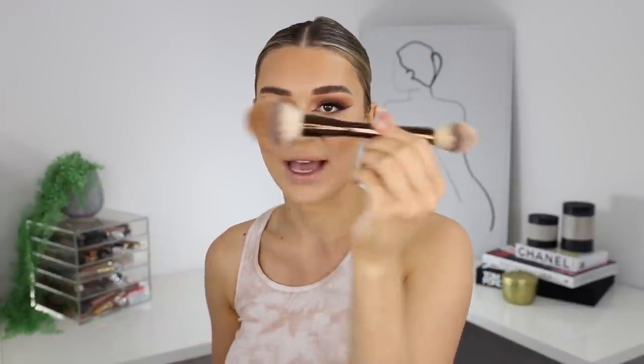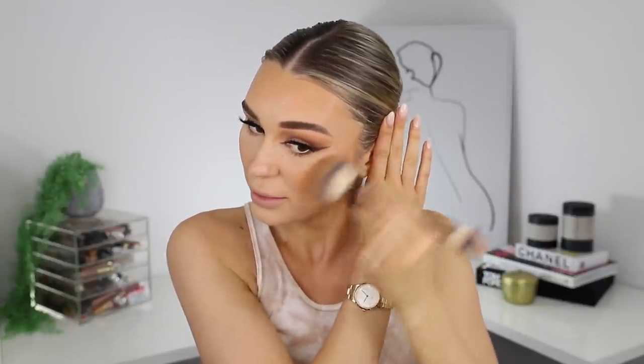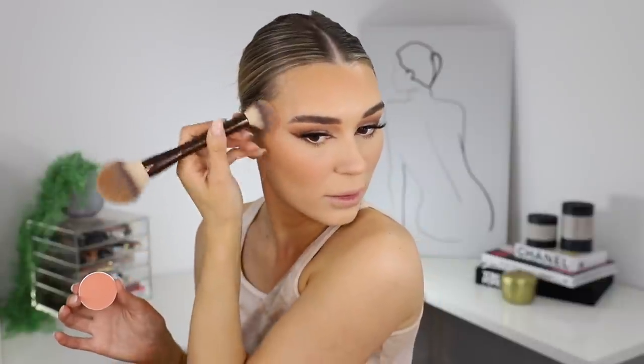Going in with bronzer as per usual — MAC Give Me Sun. I'm taking this hourglass duo-ended brush, using one side for bronzer and the other for blush. We're just going to warm up the face a bit and bring it down the neck so those colors match up. For blush, I'm using this one that Michael gave me — it's in the shade 'Modern Mandarin.' It's such a nice color. I'm going to pop that on the apples and blend it back up. Then I'm going to set my face with the Morphe Continuous Setting Spray.